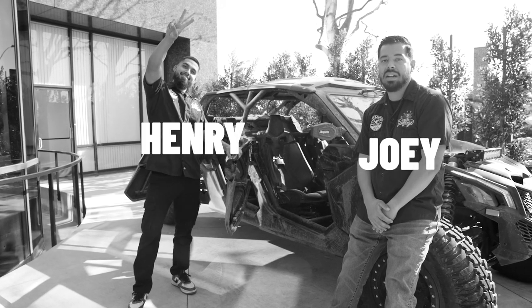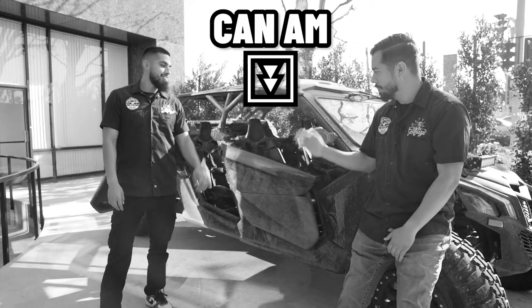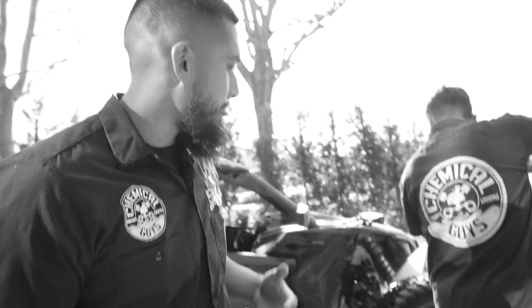Previously on Chemical Guys Detail Garage — we got me and Henry here. We have this Can-Am which is super muddy. So the reason why he's rinsing down the wheel and tires is just to knock off any loose grime and debris.